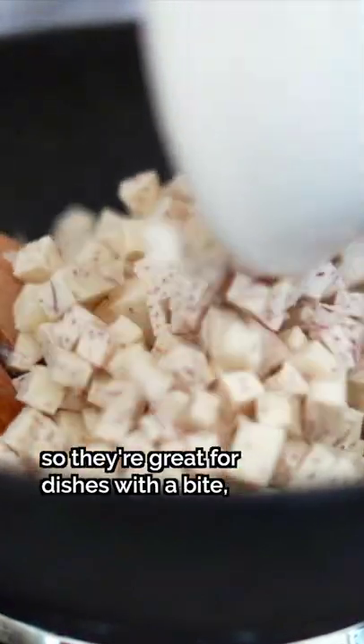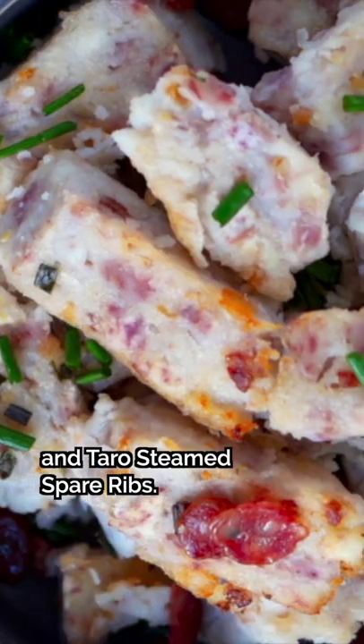The large ones have a nutty sweetness. They're fibrous and starchy with low water content, so they're great for dishes with a bite, such as taro cake and taro steamed spare ribs.